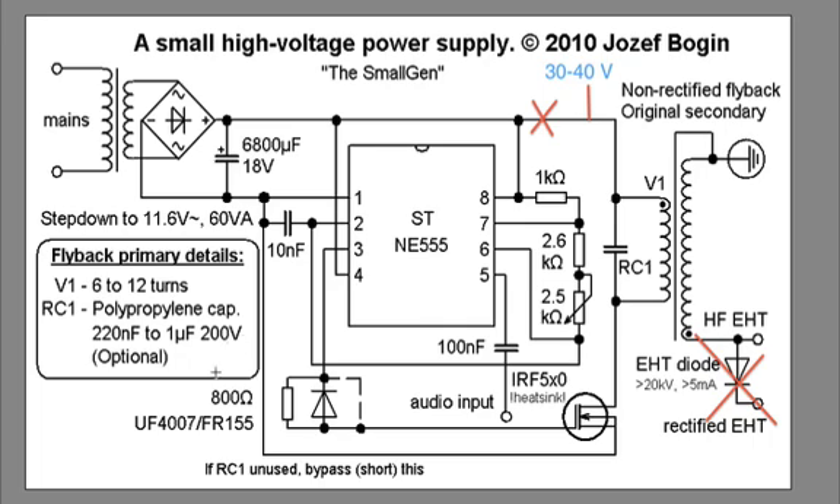Use a 400-volt-rated capacitor if possible, as it handles higher voltages better. The value matters much more than the voltage rating. In my case, RC1 was 0.27 microfarads, and that works nicely. But it depends on the specific flyback you have, the voltages you're using, and the number of turns on your primary coil, so you have to play around with it. It's quite fun to find that resonant frequency where there's a huge boost in the flyback's secondary output.